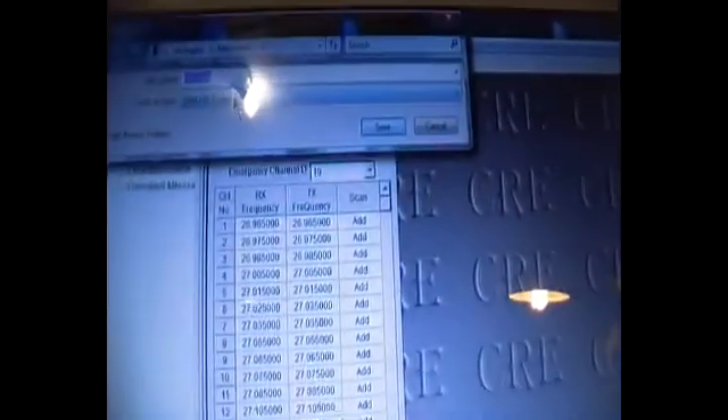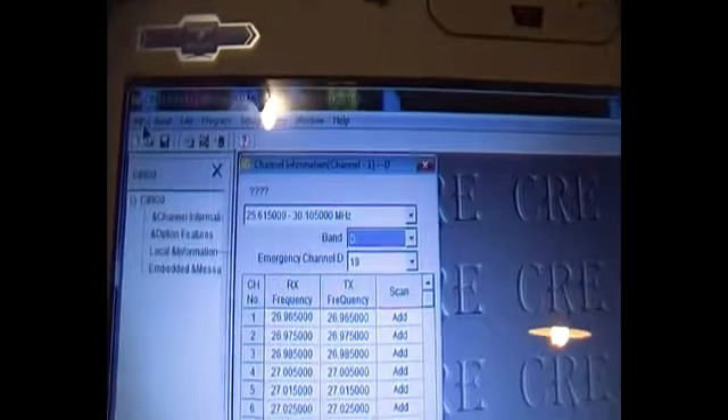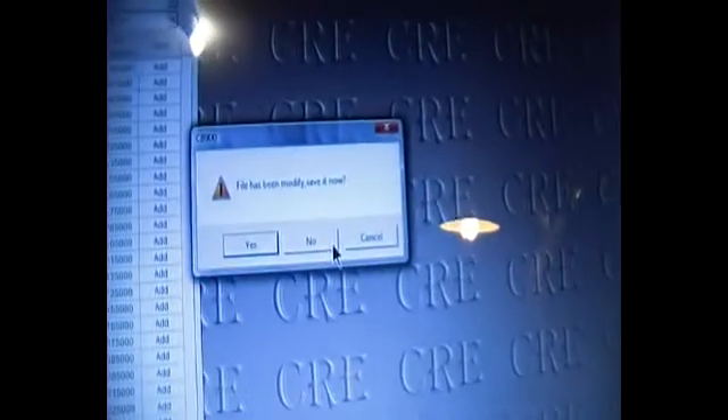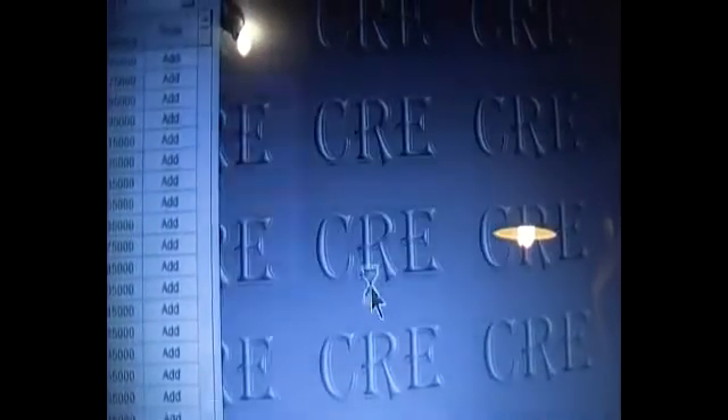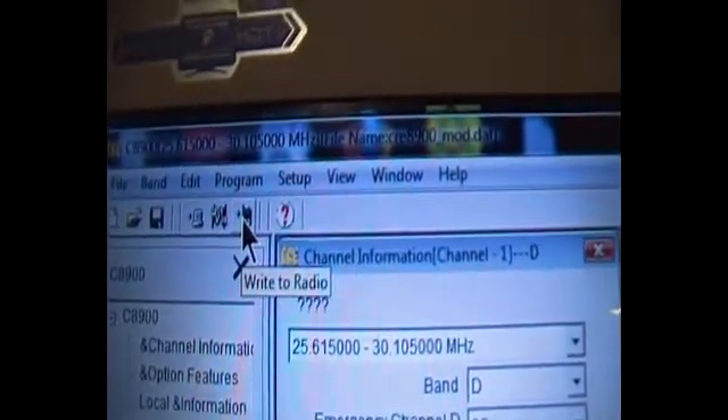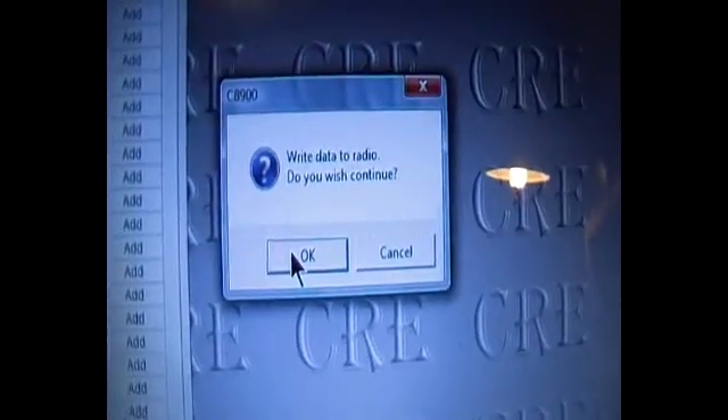Then I'll go to File, Open. I don't want to save the modified one, so I go no. There are a couple of configs and the top one is the one I want. Okay, and I'll write to the radio — write to radio. Okay it prompts me, and away it goes.